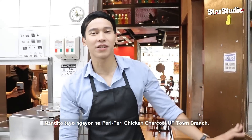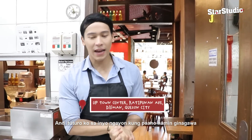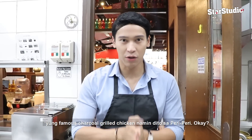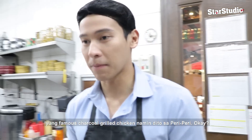Hi, everyone. Nandito tayo ngayon sa Peri-Peri Chicken Charcoal, Yuppie Town Branch. And ituturo ko sa inyo ngayon kung paano namin ginagawa yung famous charcoal grilled chicken namin dito sa Peri-Peri.